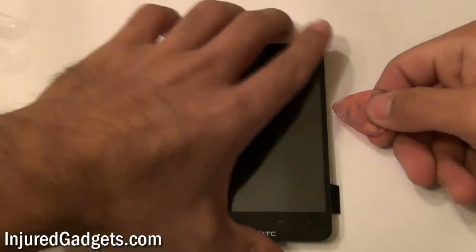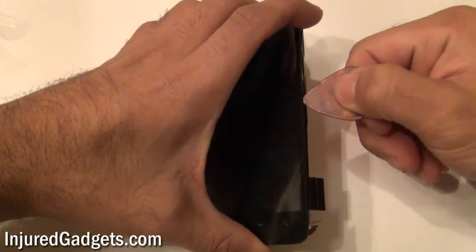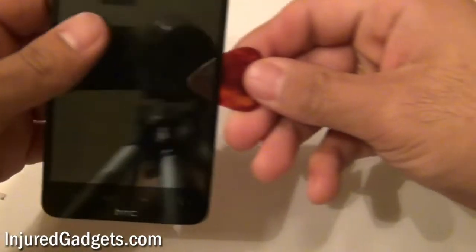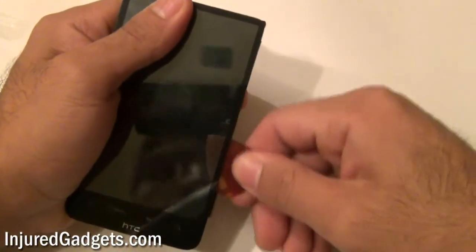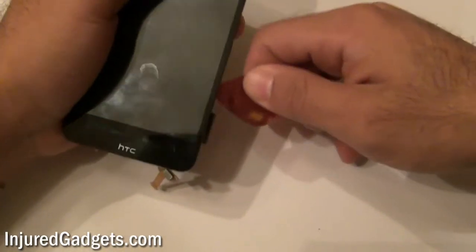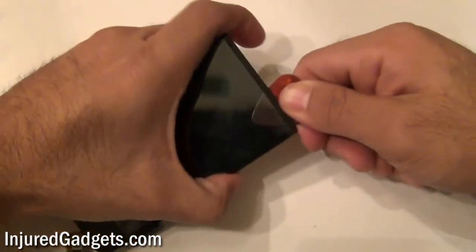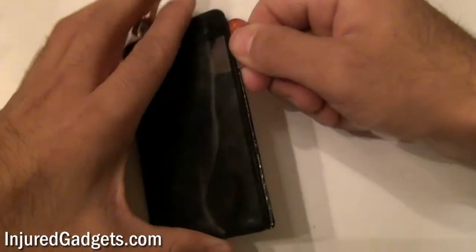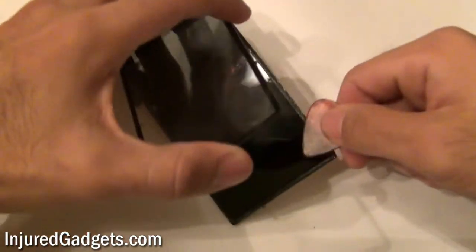Once adequate heat has been applied, use a guitar pick or a very thin plastic tool to fit in between the wedges of the LCD and touch screen glass digitizer. Once it's safely in there, you can go ahead and move it around. This will separate and loosen the adhesive holding and securing your touch screen glass to the LCD. Just be careful not to damage your LCD during this process, as it is a very fragile piece of equipment.